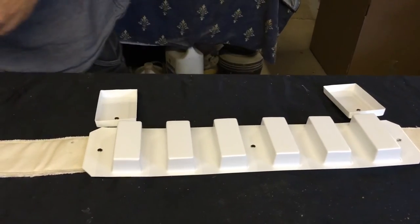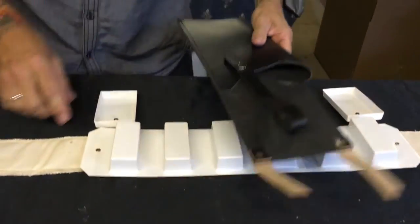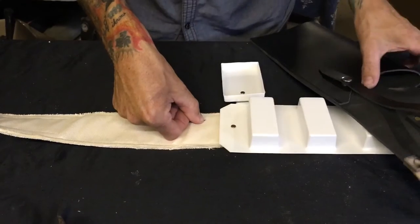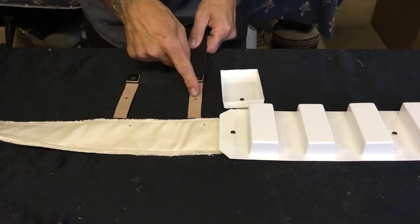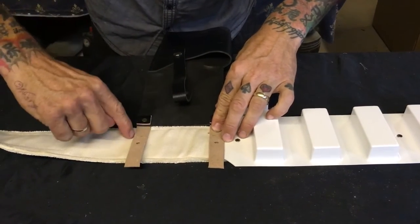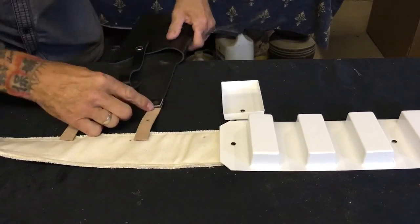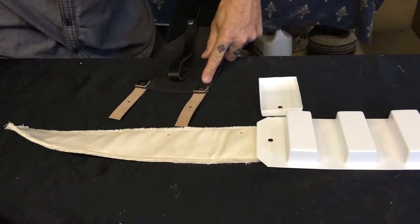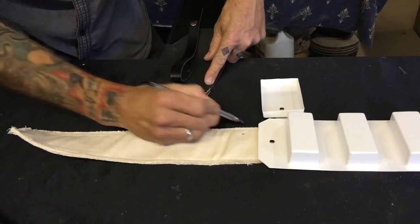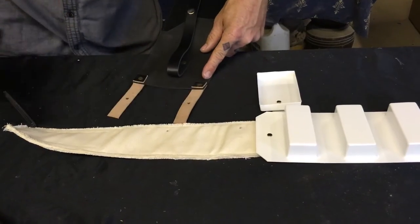Now we've got the holster — these lovely holsters from Clive at ISD. What we're going to do is come along about 20mm to the first hole, then measure the width between. Offer your belt up and transfer the positions across, coming up about 15mm. From the bottom of these tabs, mark a pencil line — 25mm up, then 15mm again. With our punch we're going to punch those holes. The holster is going to clip on from the back.